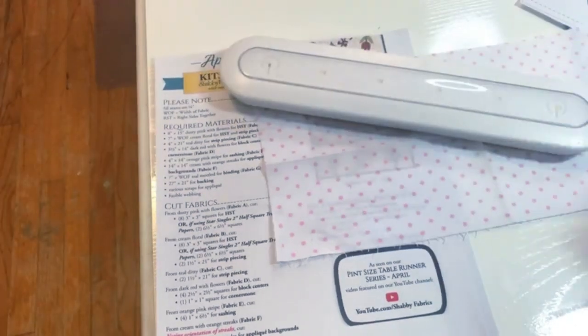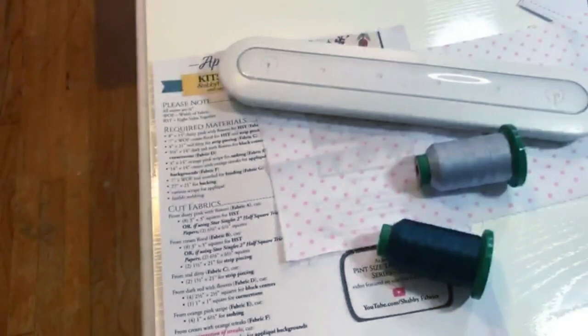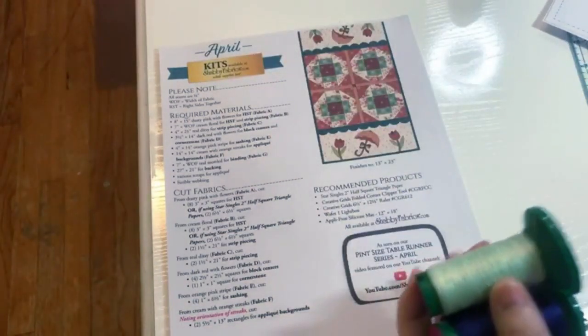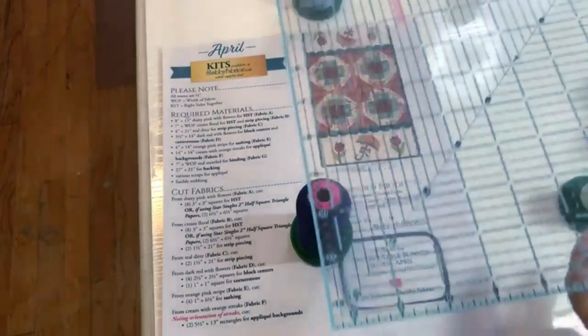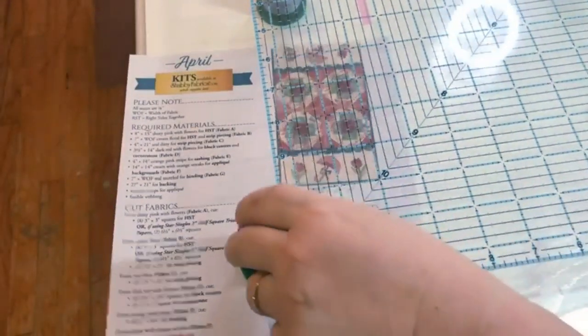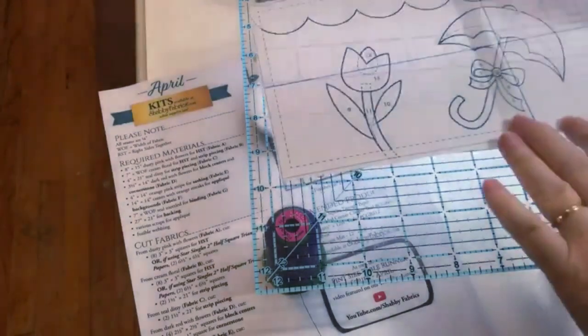To make your own light box, get one of these little LED lights, then get four spools of thread - I like to use my Isacord ones because they're big and tall. Get a square ruler or a ruler a little bigger than what you've got. Put some double-sided tape on top of those spools of thread, put the light underneath, place the ruler on top, and there's your light box.